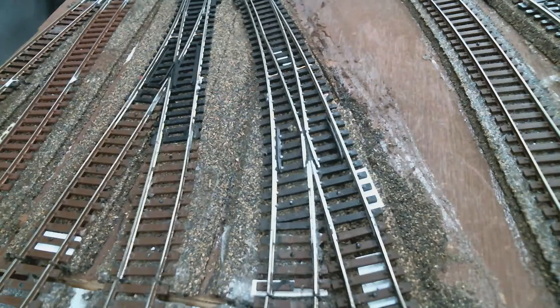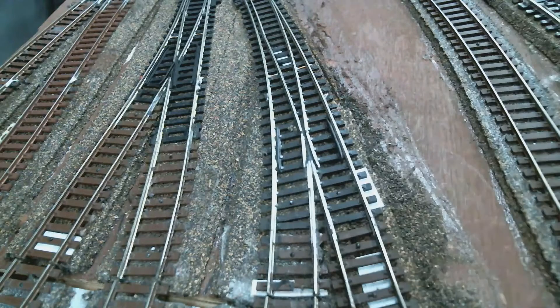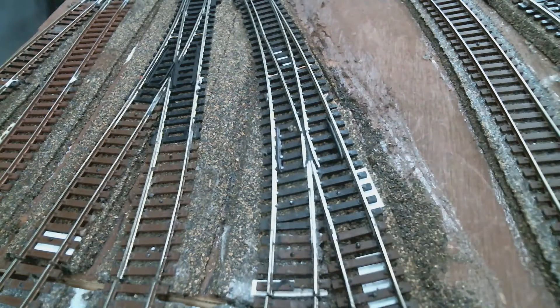As you can see, a little super glue and weighing it down, and we're good to go. Let's give it a shot. Now this is a reversing circuit, and with Digitrax reversing circuits they use mechanical relays, so there's a pause — don't think that has anything to do with the repair.